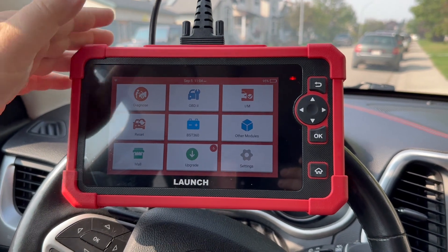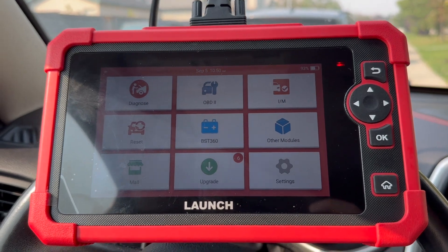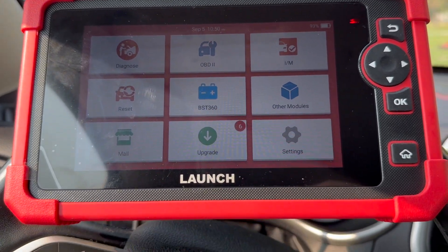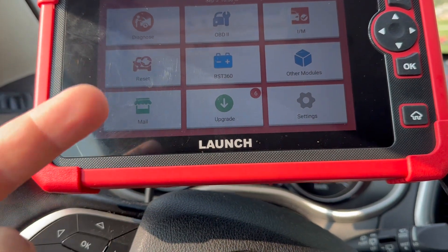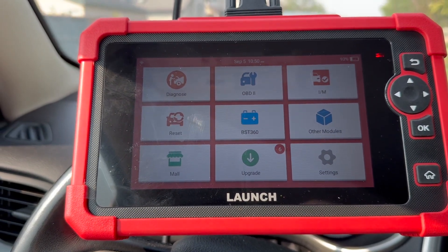What I also noticed on the main screen is that there's no hot functions tab — there's a reset option, but no dedicated hot functions section.